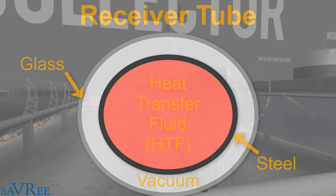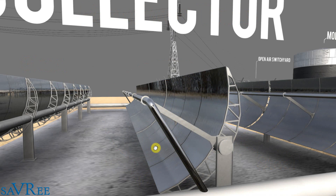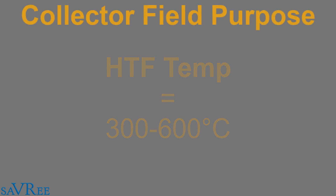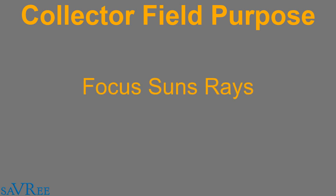Although our collector field is quite small here, it would not be unusual to have dozens of these mirrors all in a line. As the fluid passes through the tube it gradually increases in temperature. Typical operational temperatures of the heat transfer fluid within the tube are between 300 to 600 degrees Celsius. The purpose of the collector field is simply to focus the sun's rays in order to generate heat and heat up the heat transfer fluid.